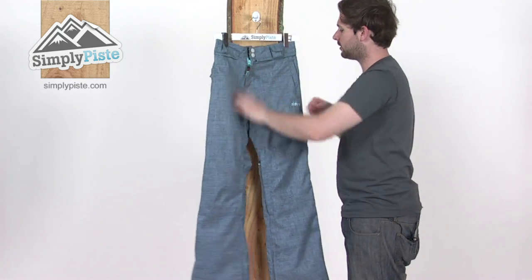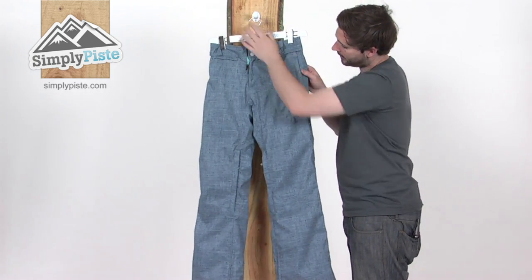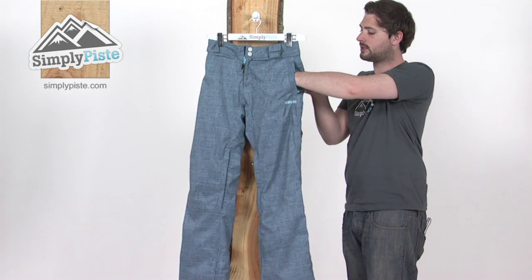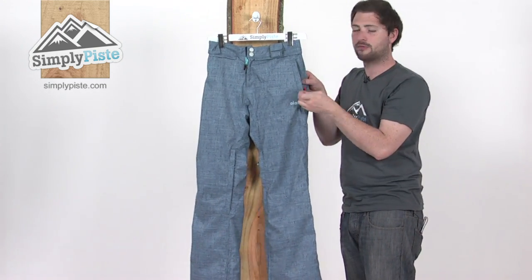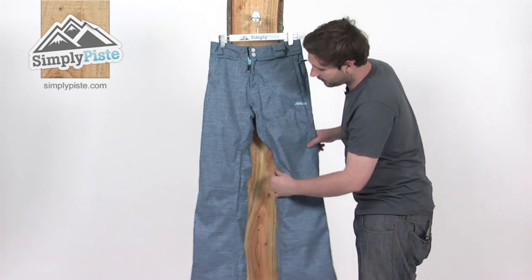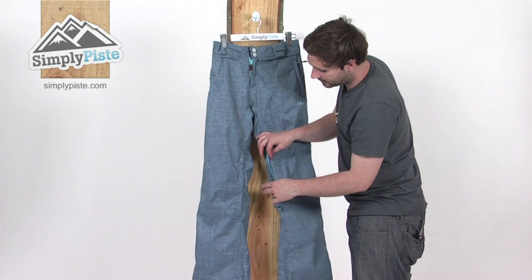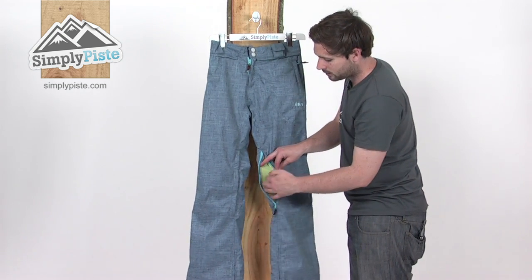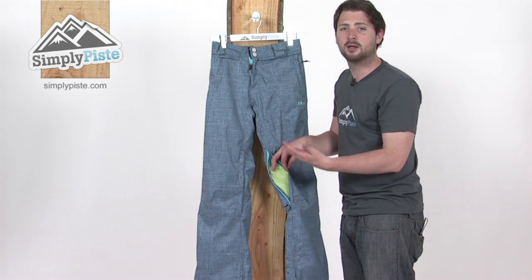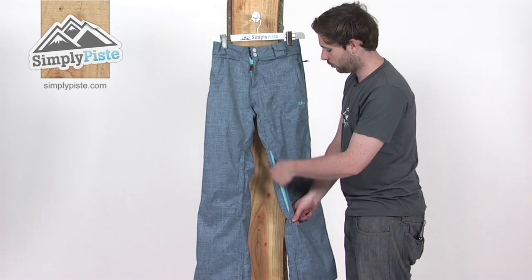Spinning it back around and taking a look at the front. Got a couple of zippered pockets at the top, all fleece lined. This one's got a little clip in it as well for attaching your keys. We've then got some zipper vents on the inner leg as well. You just open up a mesh panel inside the pant to allow a bit of air to get inside, helping cool you down if you get a bit too warm.